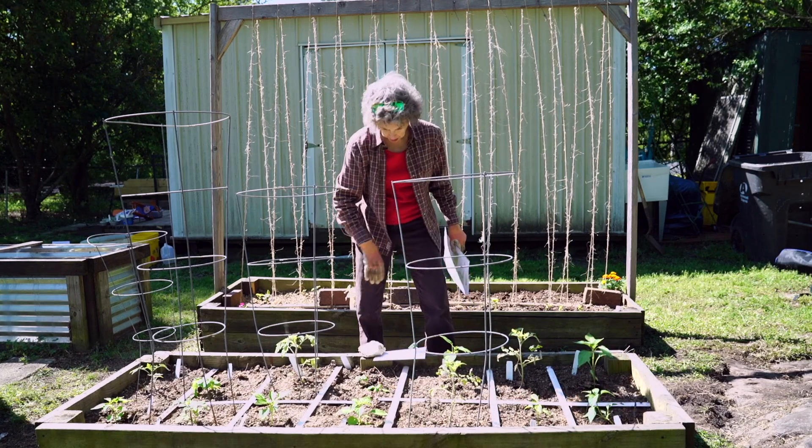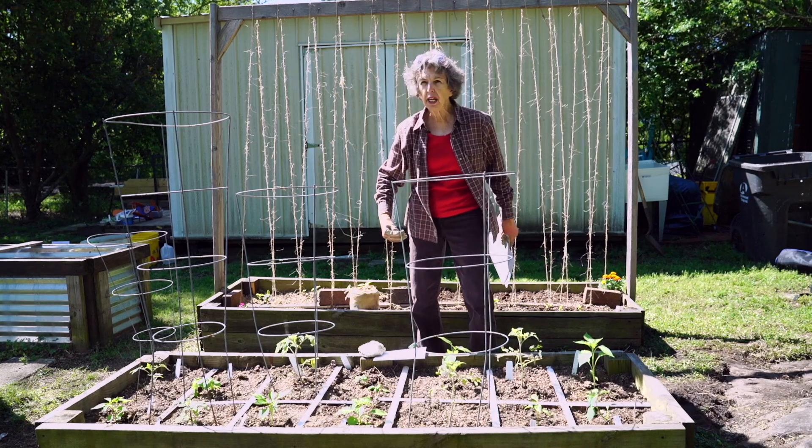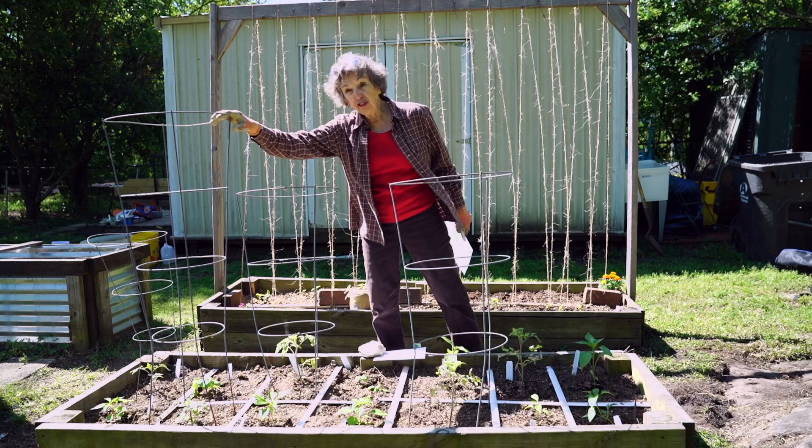You want your tall plants to be on the north side of the bed so they don't shade the smaller plants, and you need to provide supports so that when they get tall they don't flop over and cover up everything else.